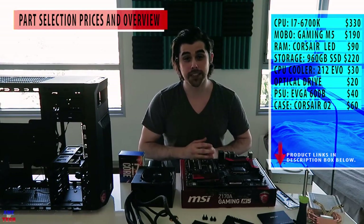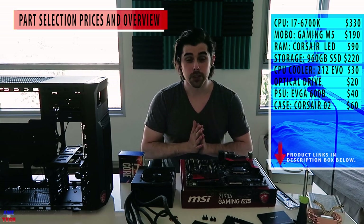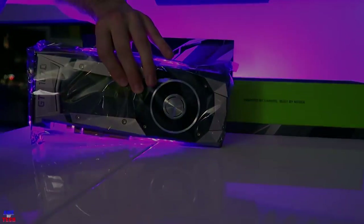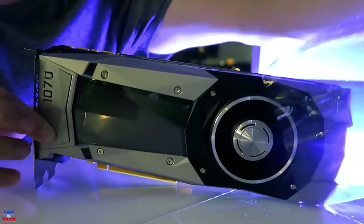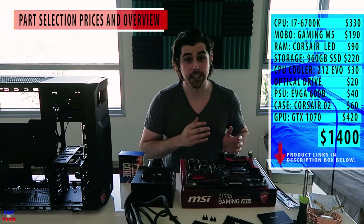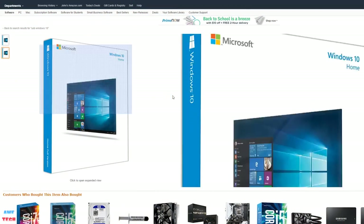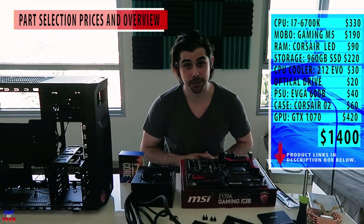All the components, excluding the graphics card, come out to around $980. If you went with a high-end GTX 1070 for around $420, the whole build will be $1,400. If you want to add the operating system — conveniently ordered off Amazon on a USB drive — that's $120, bringing the whole build closer to $1,500 including the operating system.